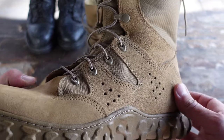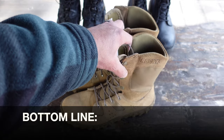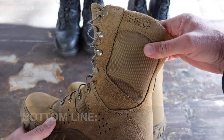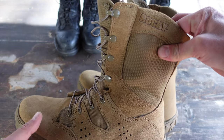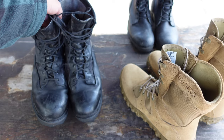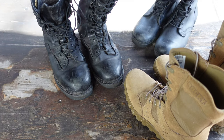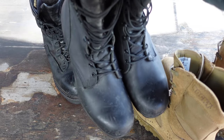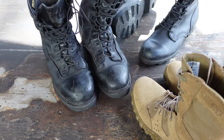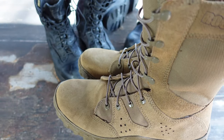Bottom line: if you are looking for a pair of boots for military and tactical purposes, definitely take a look at these Rockies. Back in the day these were the type of boots I wore while on active duty in the Marine Corps — what a difference. Super heavy, not very comfortable. These don't require a spit shine either.